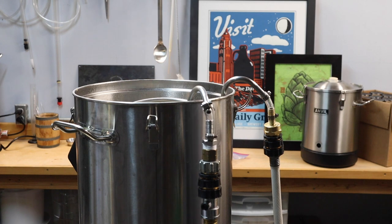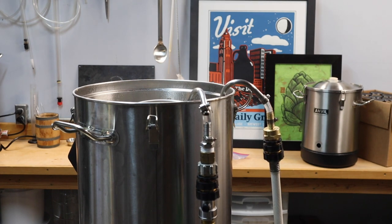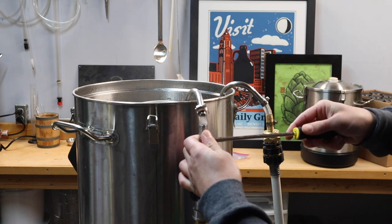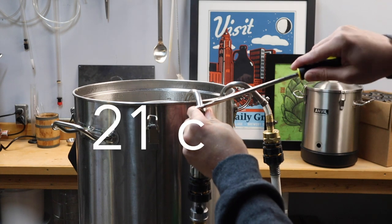And just like that, we're ready to chill. Once we're cooled down and in the fermenter, I'll pitch the yeast. I'm going with S-33 and SO4 from Fermentis and a fermentation temperature of 70°F or 21°C.